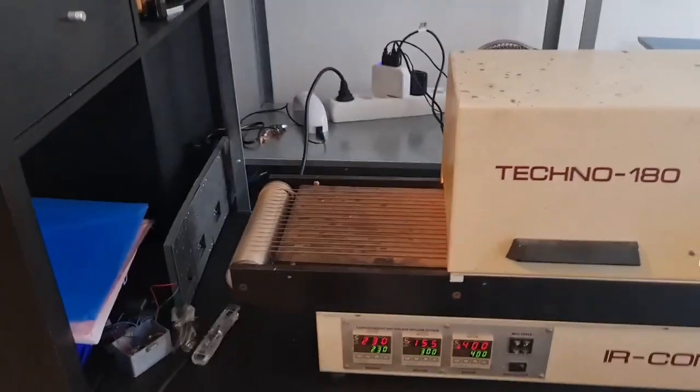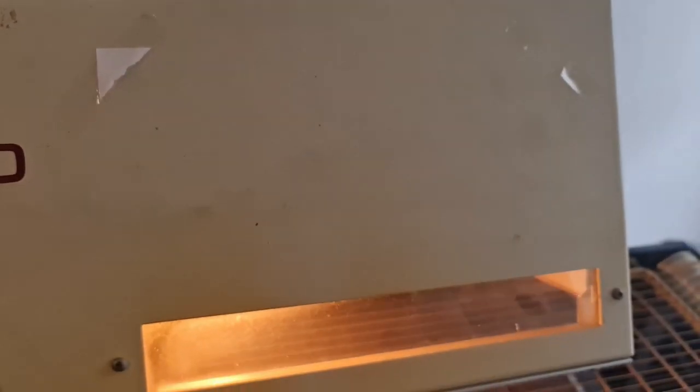This is the oven I've got at my house, just used to easily solder components. You can see there's a fan on top and the inside is the interesting part — there are the heater elements. We actually have heat elements on both top and bottom, and this is what heats up the whole reflow oven to solder our components together.